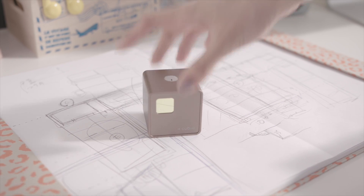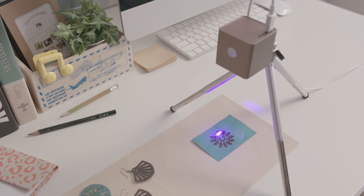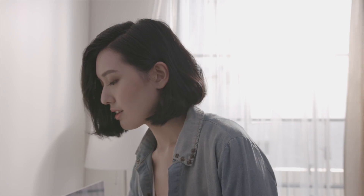This is Cubio, the most compact laser engraver in your hand. Start to work right out of the box. Cubio delineates your sketch and makes it come true right on your desk.